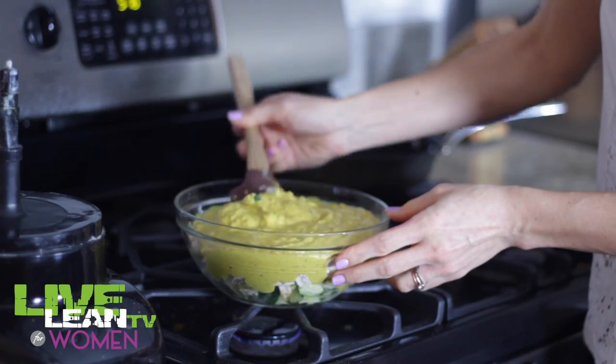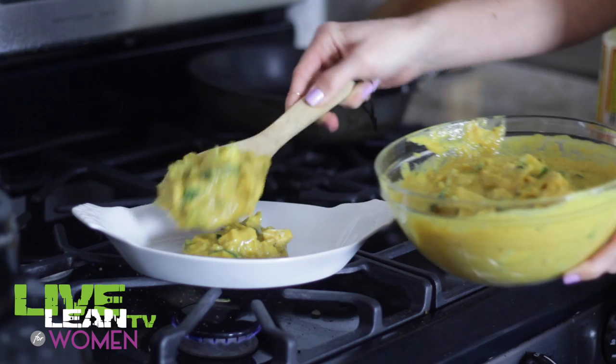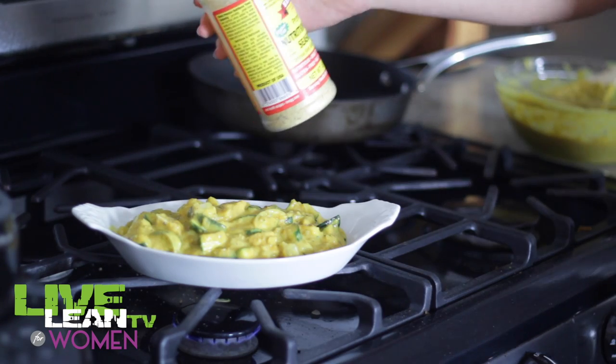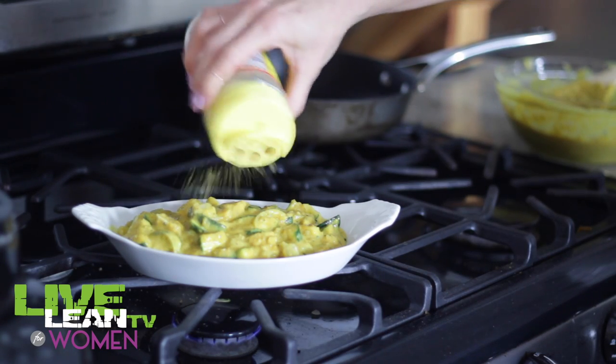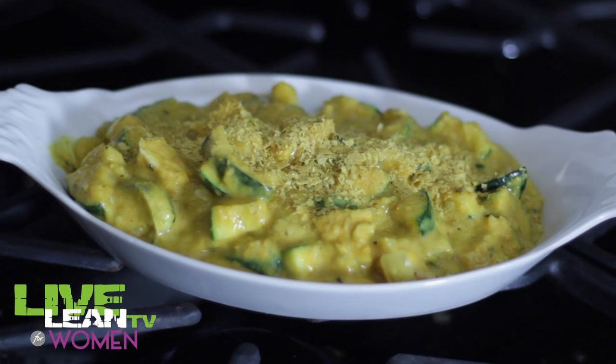Mix everything together well until it's fully combined. Go ahead and place the mixture into a serving dish and give it an extra little sprinkle of nutritional yeast. And that's it — there you have it: a delicious but super healthy Live Lean version of mac and cheese.